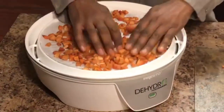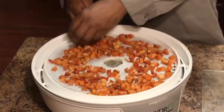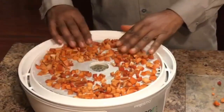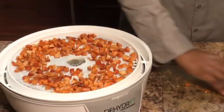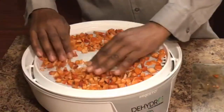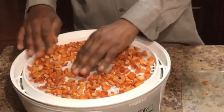Here it is getting dehydrated. We wait three to four hours. And here it is all done — it took approximately three hours. The entire process took approximately three hours.